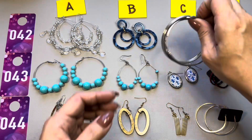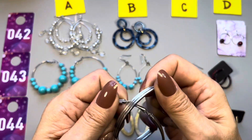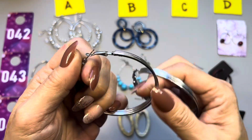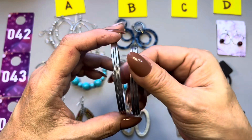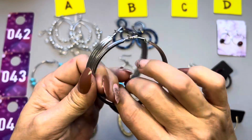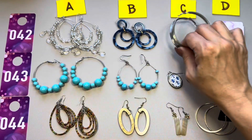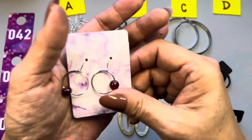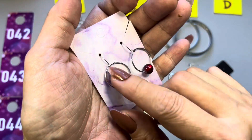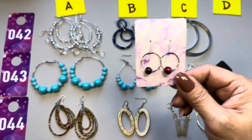42C — really fun, very large and in charge. We have these hoop earrings in silver tone, they are like three bands. Large. That is 42C. 42D — I placed them on the card — they are adorable hook earrings with tiny little red beads hanging off the silver tone hoops. That is 42D.